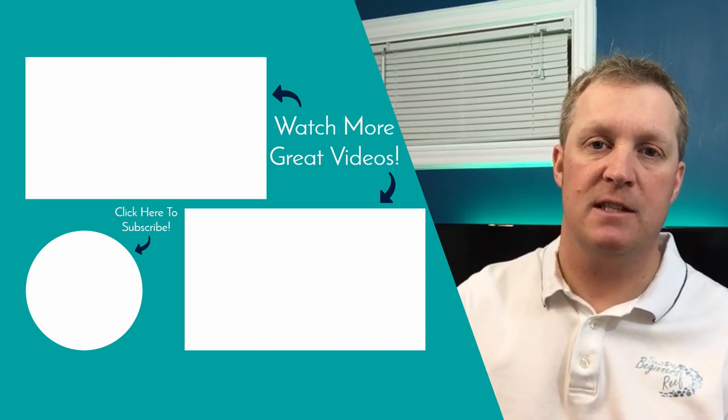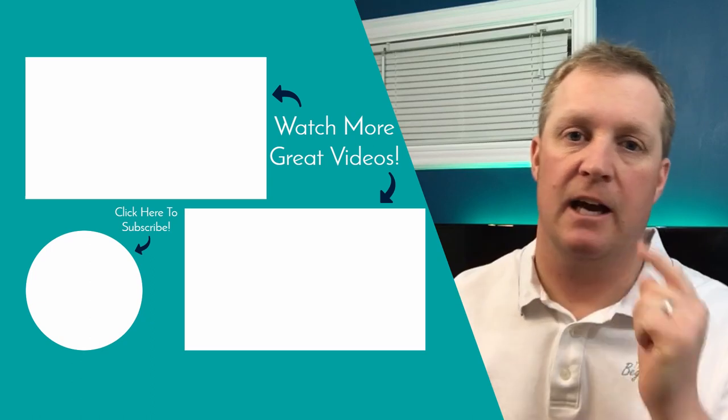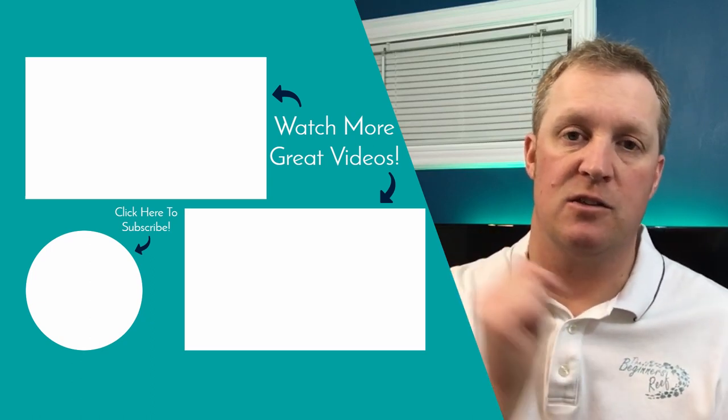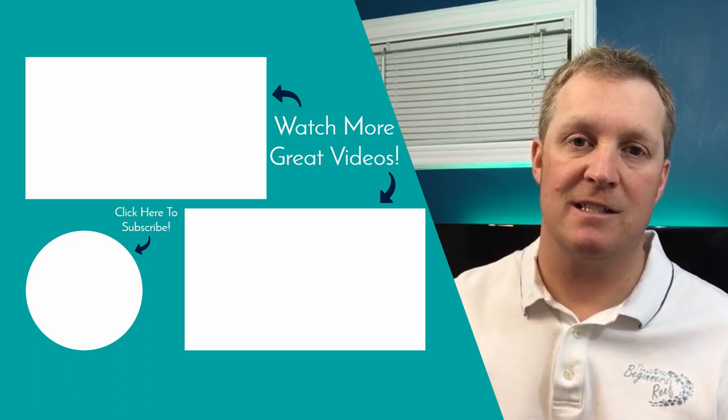That was just a few good gadgets and a tip for this video. I hope you find it helpful — if you did, make sure you check out our other videos. Don't forget to subscribe if you're new; we've got new videos coming out every week, and I will see you next time.